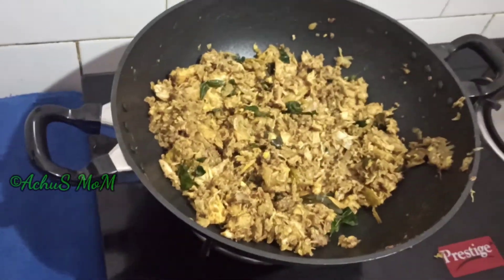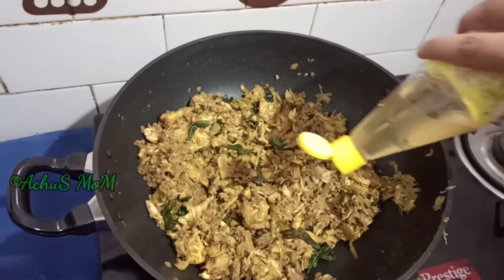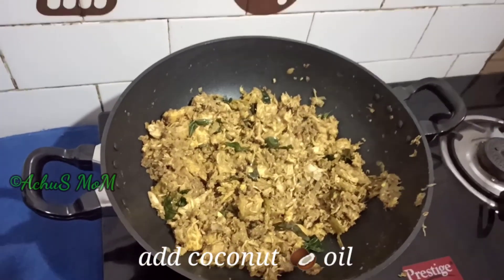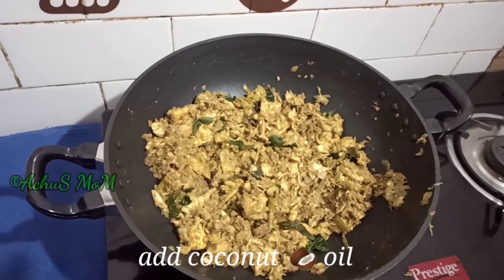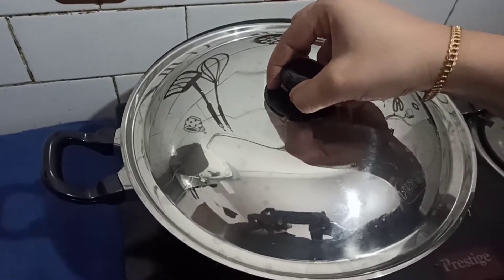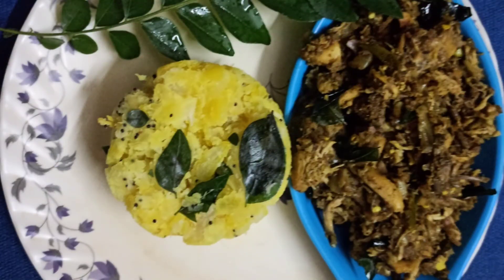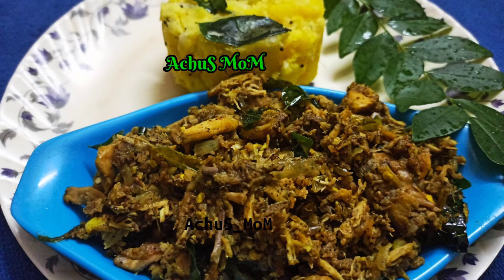We put a little bit of the batter into it and add it. We have this batter ready for all the chicken. Thank you.